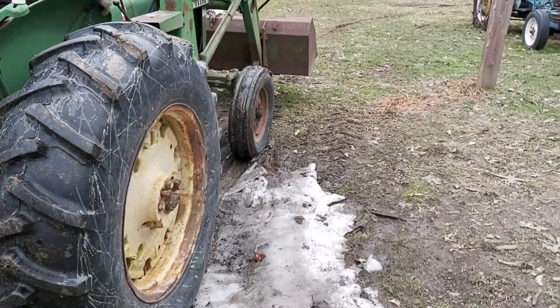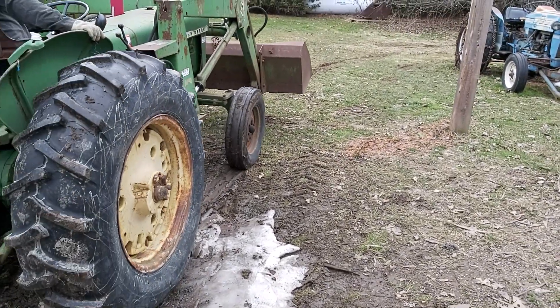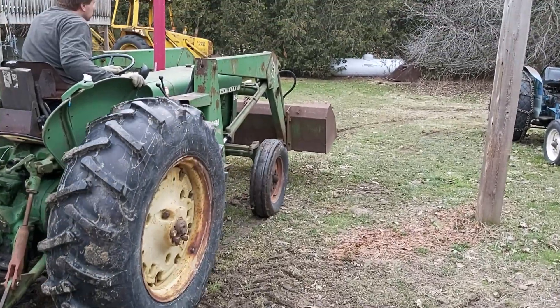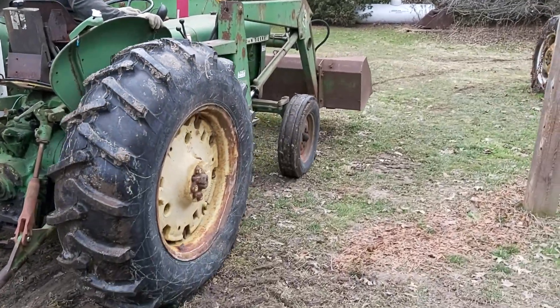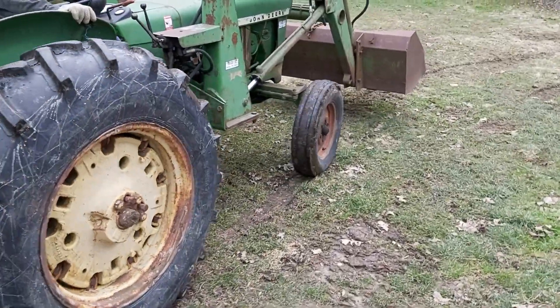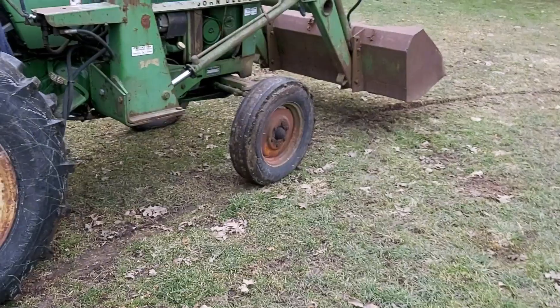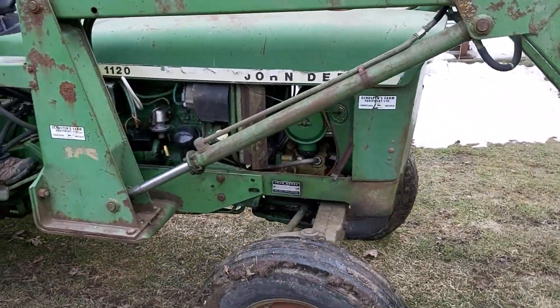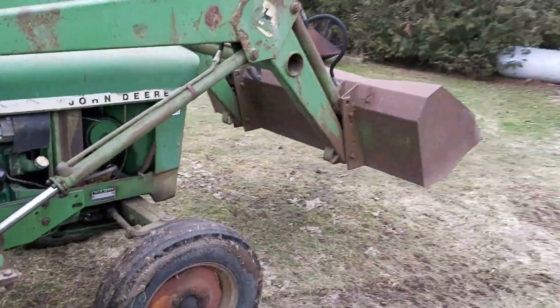We're gonna wreck the yard a bit and go grab the Hatz Diesel and get started with that project — we're getting it running. Little John Deere... I forget what model this is. It is a 1120 John Deere tractor.